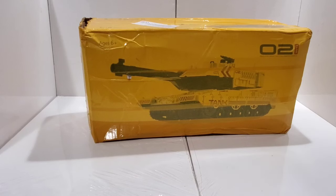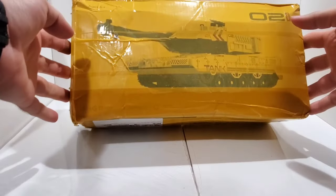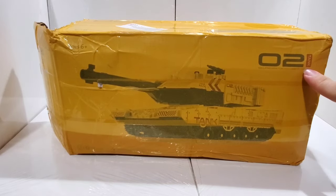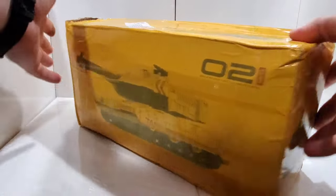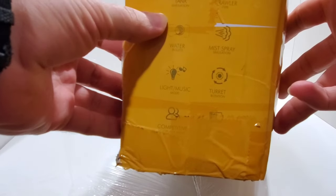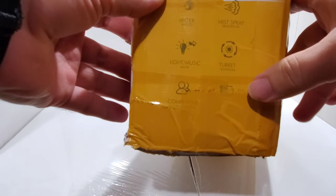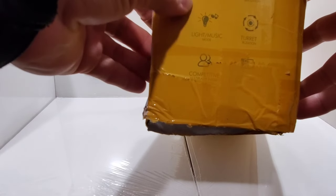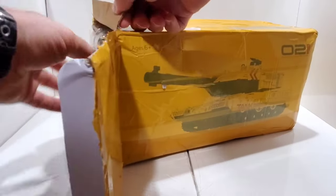Welcome everyone to my channel, if you are not subscribed please subscribe. In today's video we are actually looking at this tank, I think it's an O2 tank for ages 6 plus. By looking at the box we have: tank simulation, power type, mist spray, turn rotation, and something else like a battery, light, music, water bullets. So let's go ahead and open it.